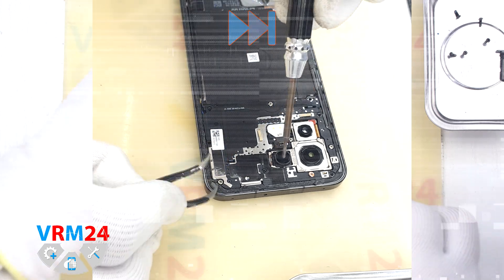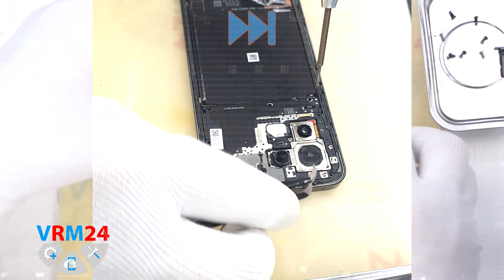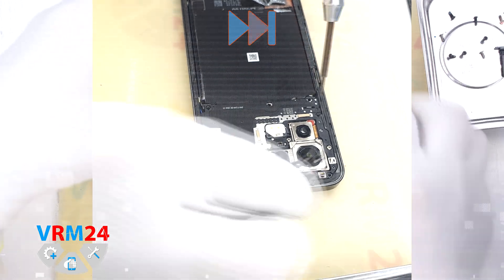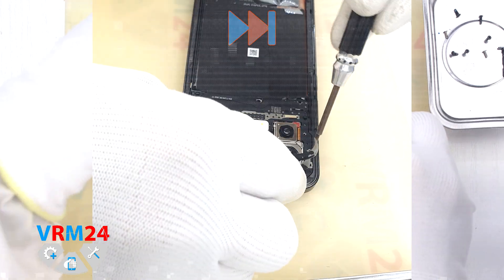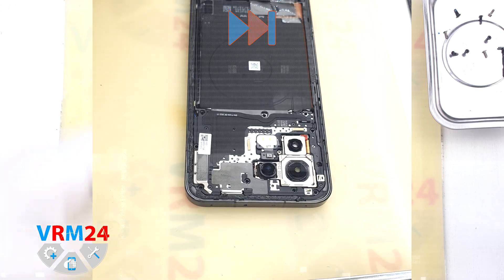We carefully unscrew the screws and place them on a special surface in a certain order, just in case, for reassembly. As we can see, the screws are actually stuck, and we use tweezers to remove them.